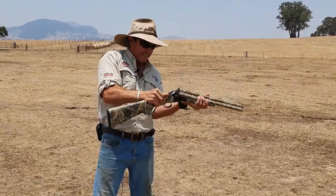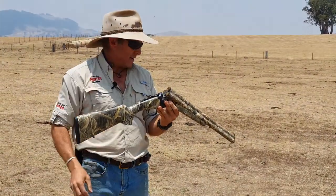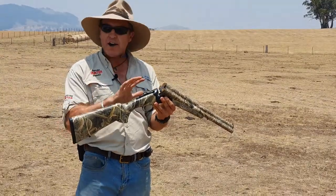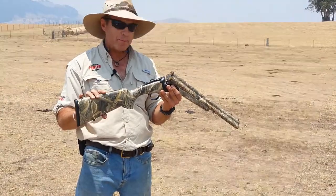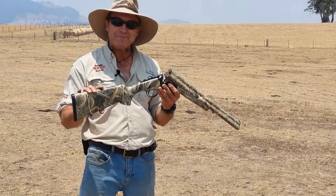Well, you certainly know you've pulled the trigger, but for that rapid follow-up shot when it's required, I've never fired anything that's as fast as that is. I'm looking forward to getting to know this bit of gear a bit more intimately. This looks like it's gonna be some fun.